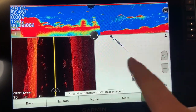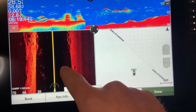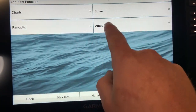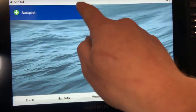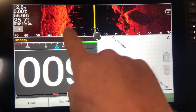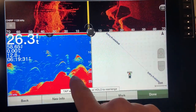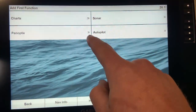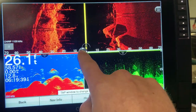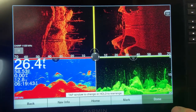You can also change what you see in each panel. For example, if I want to move side view from the bottom to the top, I first remove side view from its current spot, then reassign it to the top. Now I want my side view across the top, put traditional back in another panel, and change another screen to down clear view. That's a good-looking combination — I'm happy with it, so I hit done.